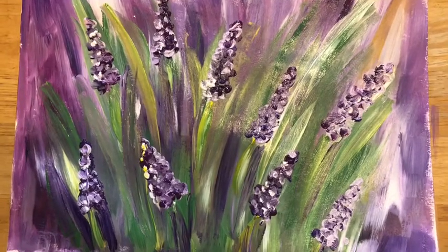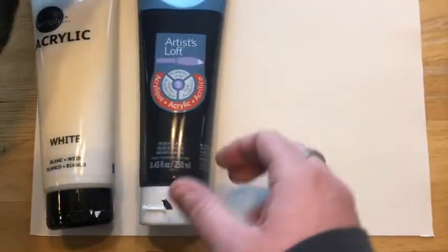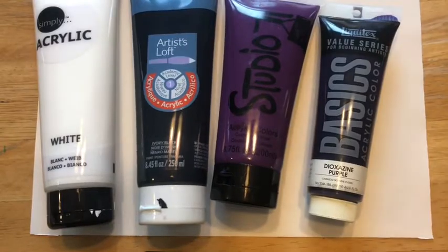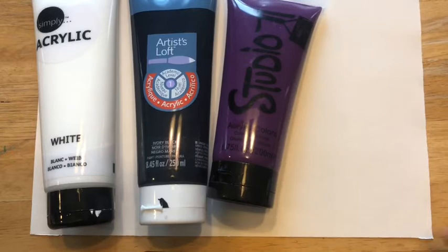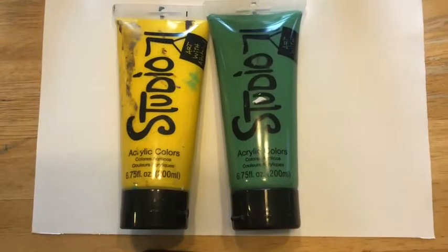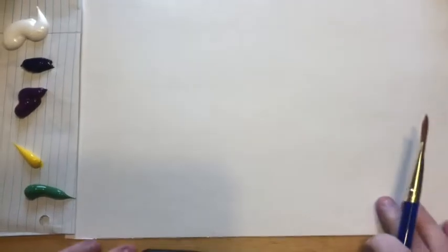So we will need a blank piece of paper. I have two different size brushes that I'm going to try to use for this. We are going to be using paint — whatever kind of paint you have. I'm going to be using acrylic. I have white, black, and two shades of purple. If you only have one shade of purple, you can always just add a little black or a little bit of white to make it lighter or darker. We are also going to need a little bit of yellow and a little bit of green.